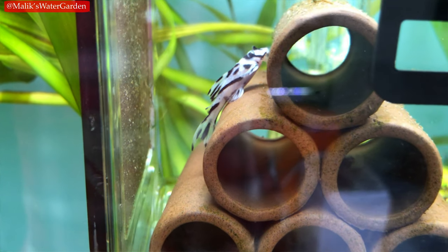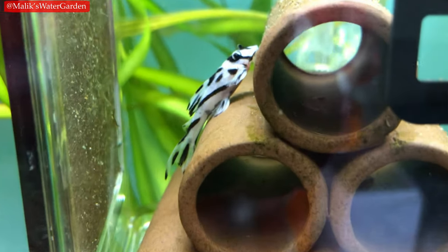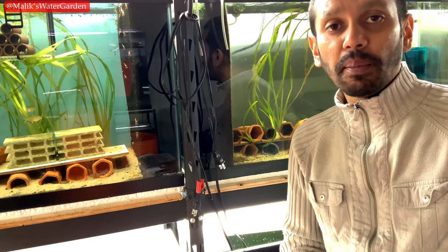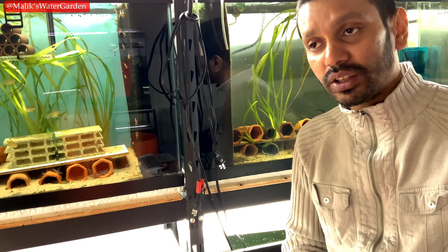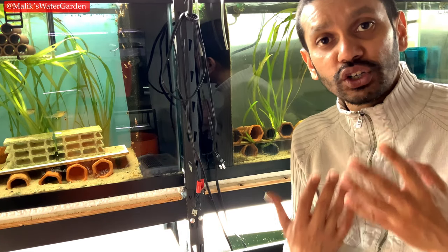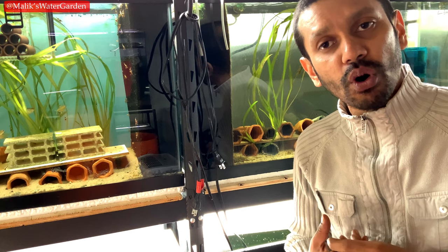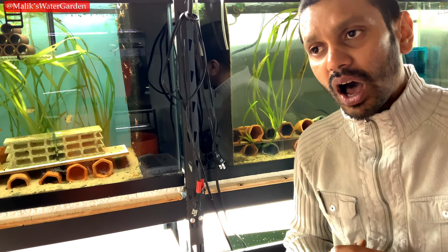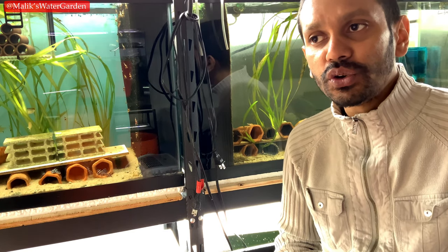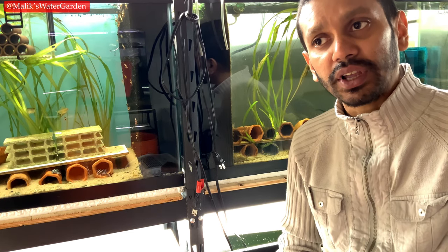People always assume that a fish might not grow in a smaller tank, but that's not the case. If the fish is naturally supposed to be a specific size, chances are it will reach that size eventually. It might not reach that size as fast in a smaller tank, but it will eventually reach its maximum size. Plecos are very long-lived and they do grow throughout their entire life, especially the larger species, which could continue to grow and get massive. So you need to research and find out what you are getting can live in your tank indefinitely.